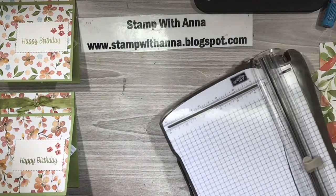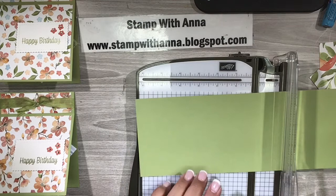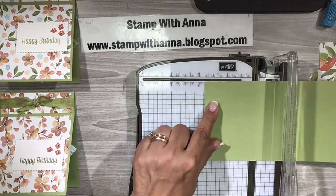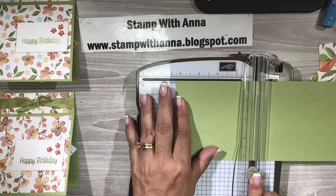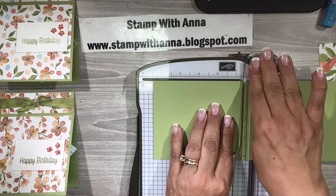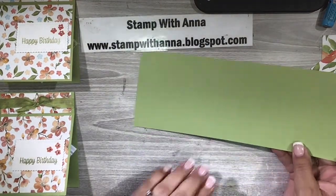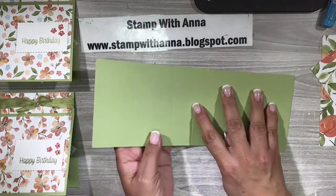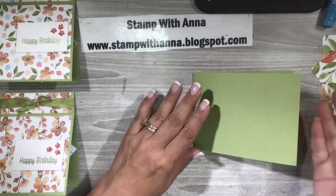I'm going to bring in my paper trimmer and score it. I'm going to put the eleven inch side along the top and I'm going to come in and score it at four and one quarter. Then I'm going to scooch it over and score at five and one half. Now I'm sure you can't see those score lines but I'm going to fold it at the five and a half — right in half — and that is a regular card.